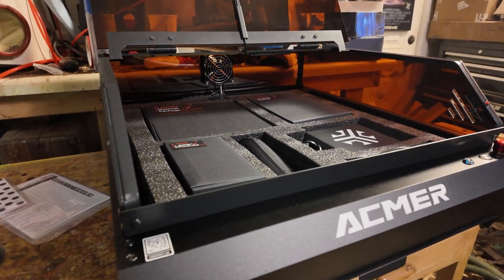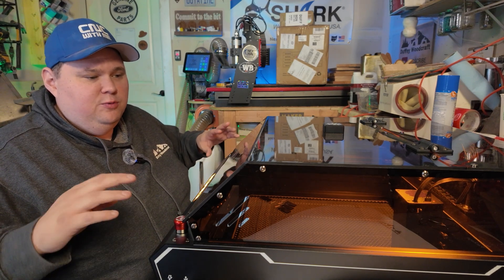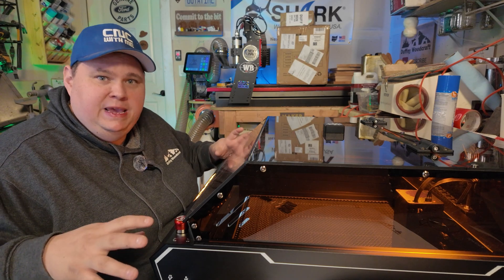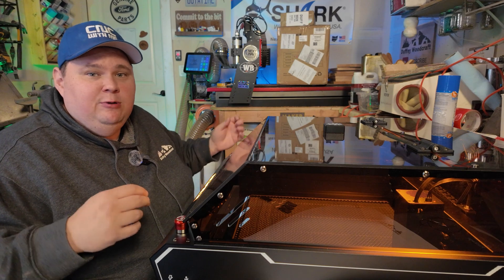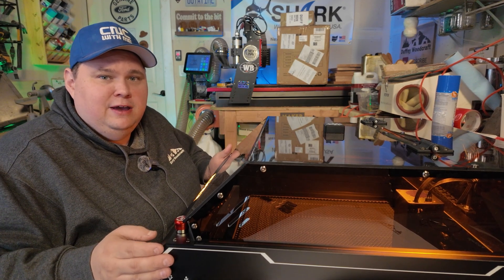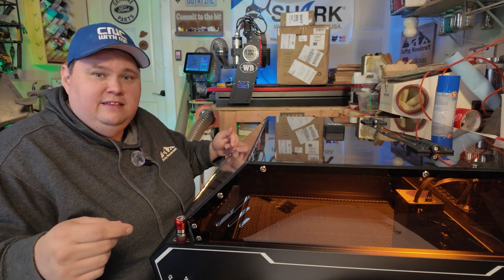This is a fantastic beginner's machine. If you're looking for the price point, they are on sale through Mother's Day this week — a great product to purchase if you're getting started for your small shop as a beginner diode laser. Around that same price point, you're going to look at something like the Laser Pecker, which is a small, only four inch by four inch area that you can work on. This is a 400 by 400 millimeter area, which is quite a big piece of real estate for a machine this size.